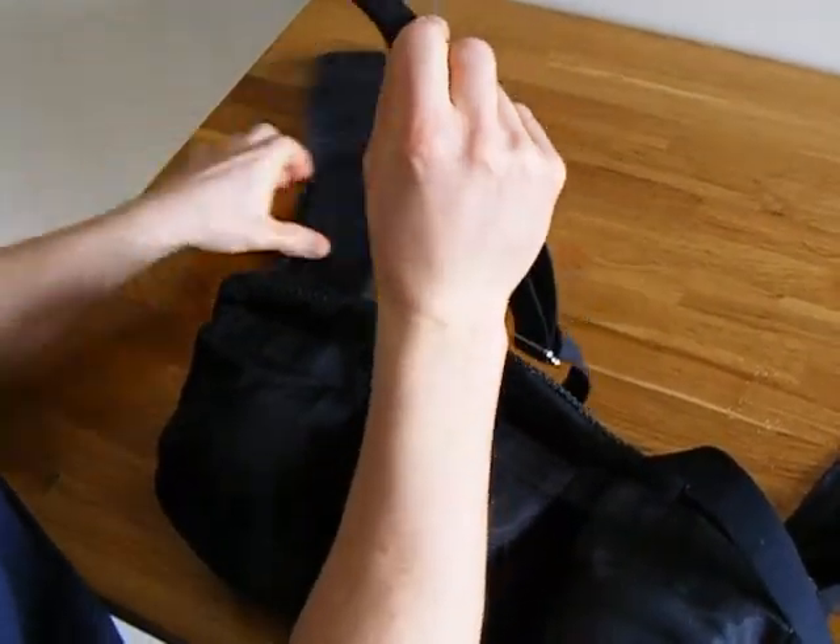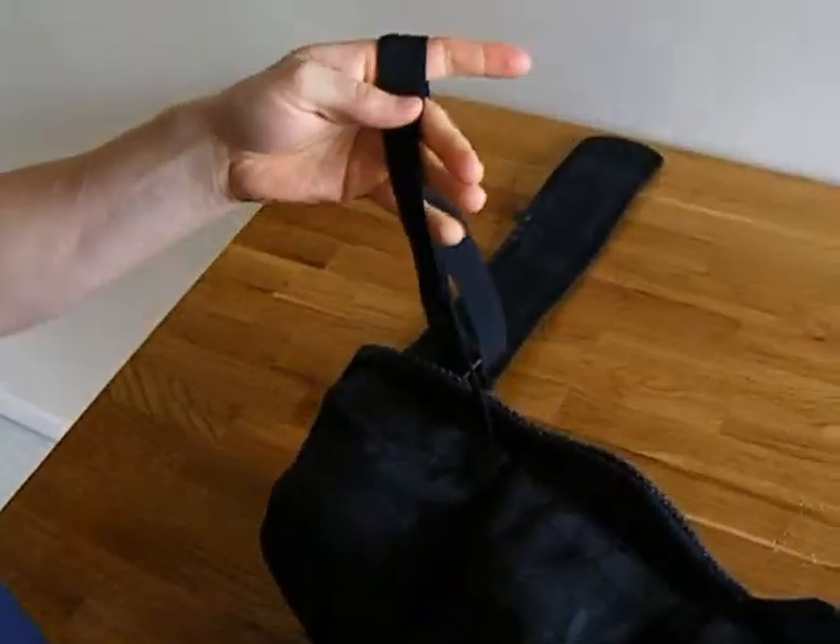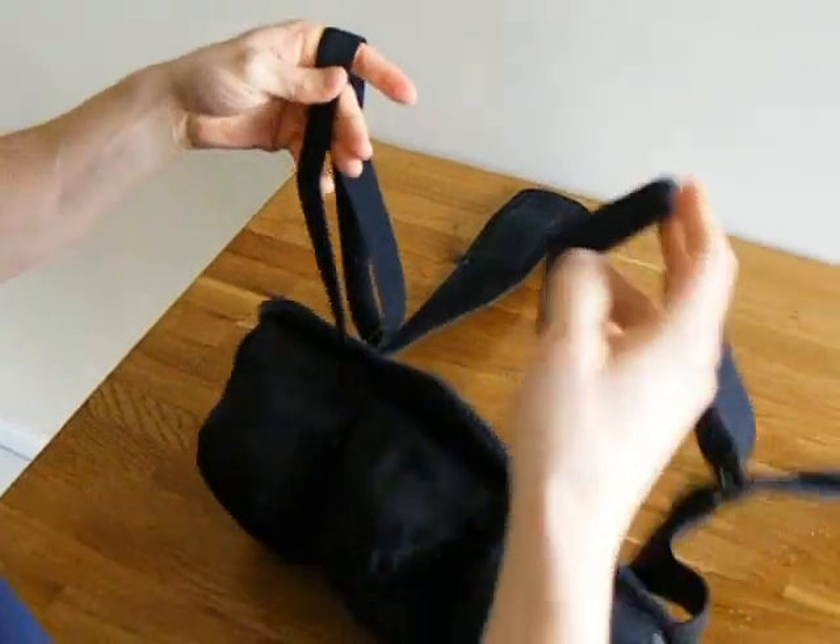We're going to take the soft side velcro and attach it to the hook. We'll go right to the edge. Now you have your shoulder straps attached to your belt.